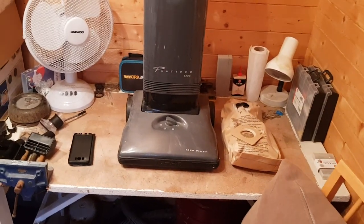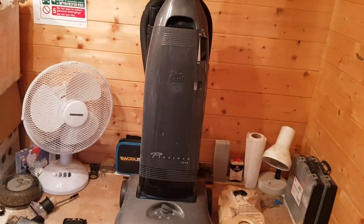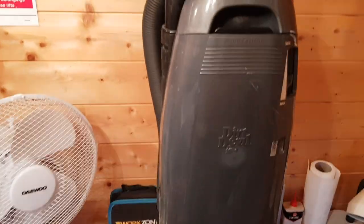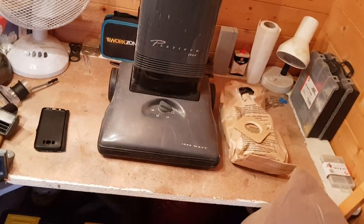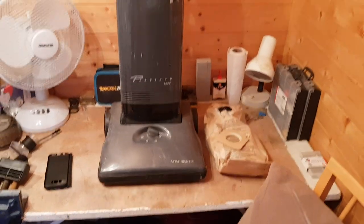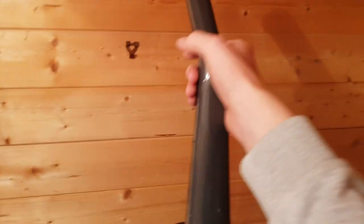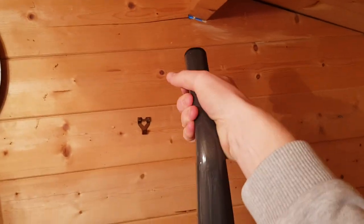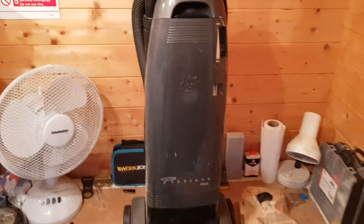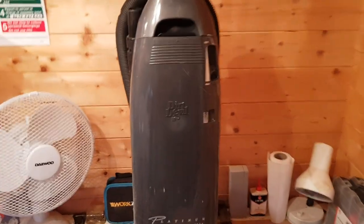Hello everybody, here is another from-the-tip video. Today I've got a Dirt Devil Platinum 1000 bagged upright. This is a 90s bagged upright — I remember seeing the Platinum range in a brochure or catalogue. The Platinum 1000 was a higher-end cleaner, even though it still feels really cheap, as you can tell by the way the handle bends. It was probably cheaply made but expensive when it came out as part of the Dirt Devil range.